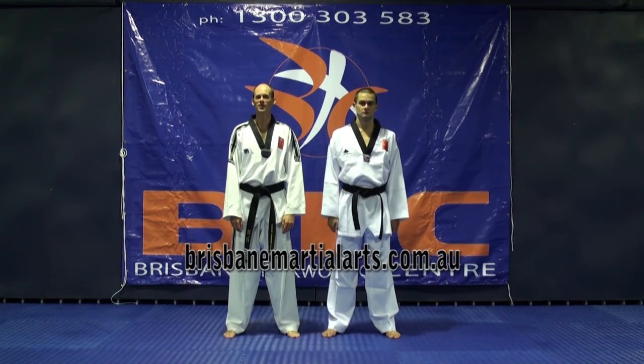Hi, my name's Adam Wilson. I'm the head instructor for Brisbane Taekwondo Centre. We're going to have a look at a self-defence against a shoulder grab.